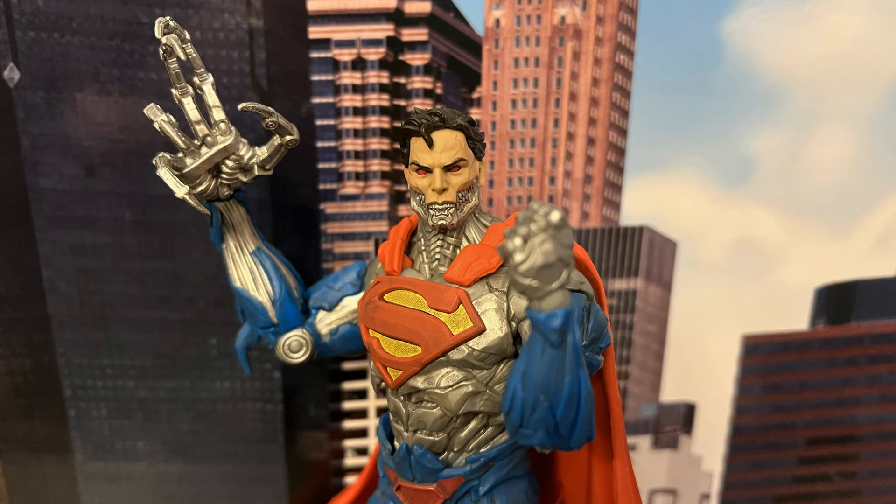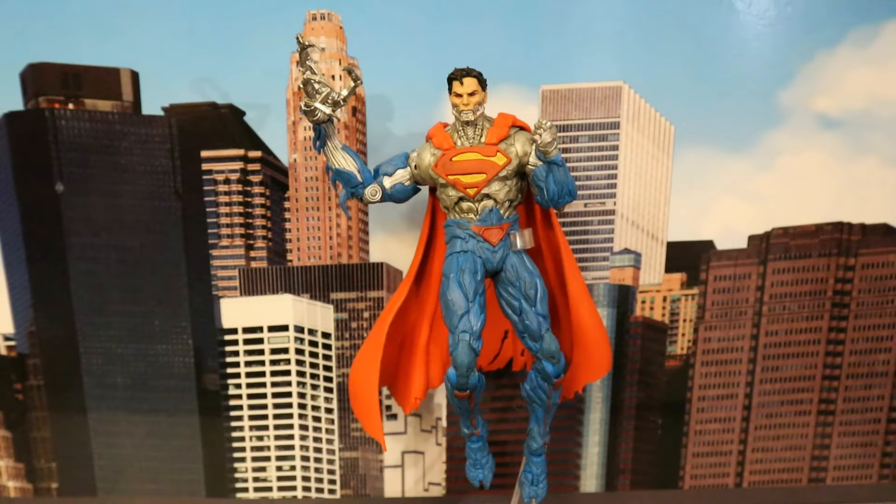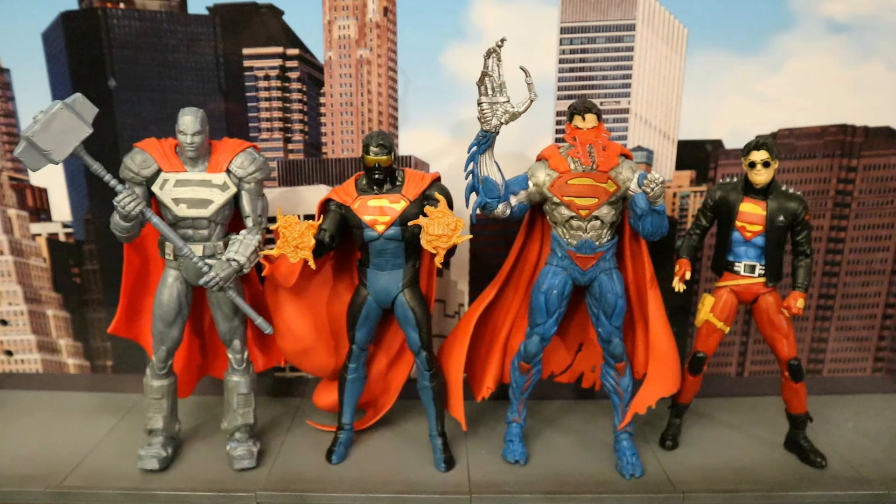Here's a close-up look at the Cyborg Superman. Here he is hovering above the skies of Metropolis. And here's the team of Superman replacements from the Reign of Superman: Steel, Eradicator, Cyborg Superman, and Superboy.